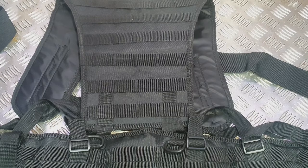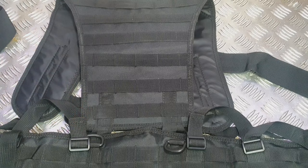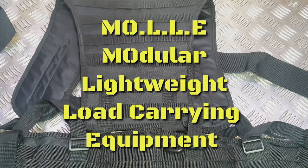Welcome back everyone. As a little intro, I'm going to teach you today how to correctly install pouches and things onto MOLLE. MOLLE stands for Modular Light Load Bearing Equipment, and PALS, which you may not have heard of, is the Pouch Attachment Ladder System.